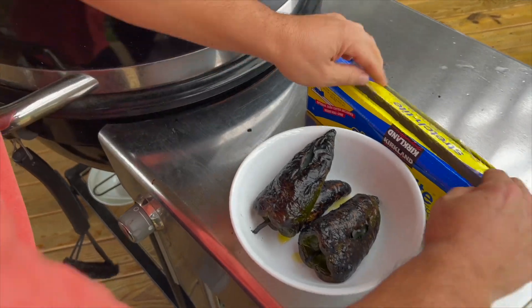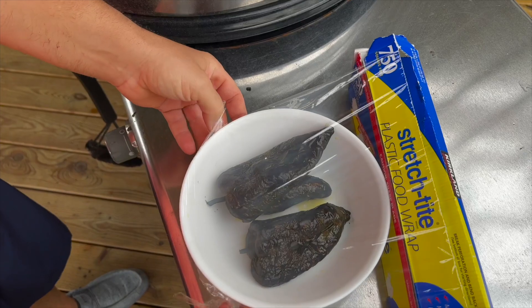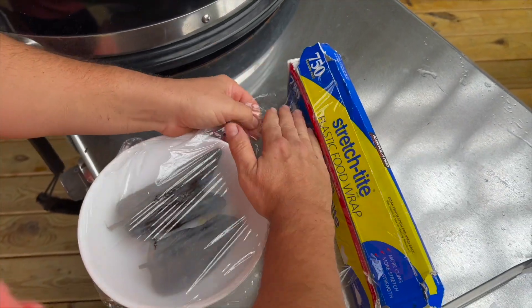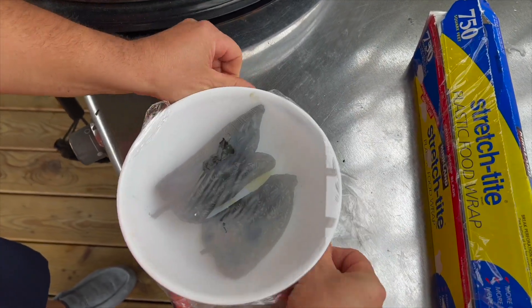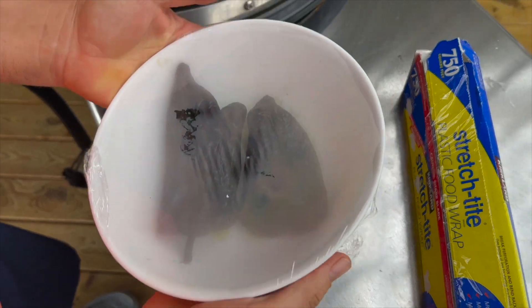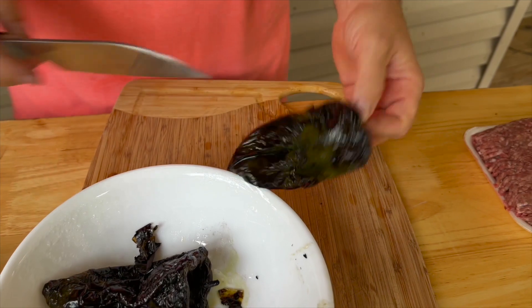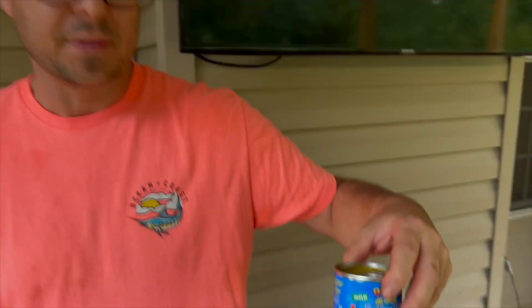Immediately while they're super hot, wrap them in aluminum foil. This traps the steam in and is what really helps that skin separate from the flesh. Give it about 10 to 15 minutes, then take all the skins off. Then we're going to mix them with our canned green chilies to up the flavor — that's the whole idea. You guys always ask for recipes that combine the grill and the flat top.